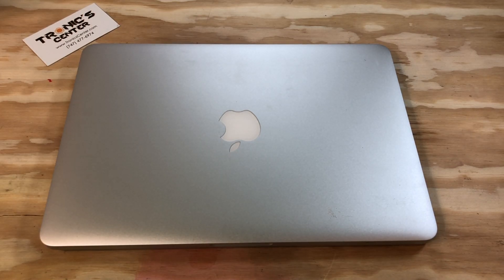Hello, geek and repair fan, welcome to another tutorial from troniccenter.com. Today we will show you how to change the speakers, right and left, on a 13-inch MacBook Pro Retina Display A1425 model. Get your tools ready, let's begin.